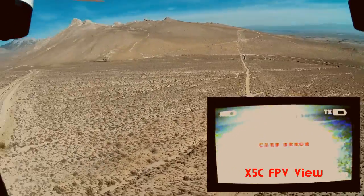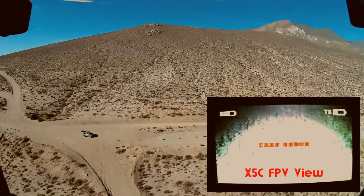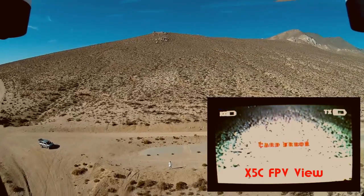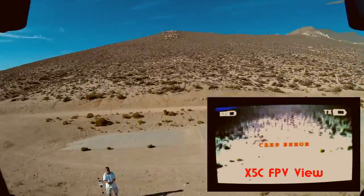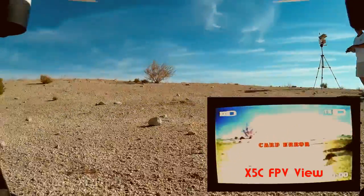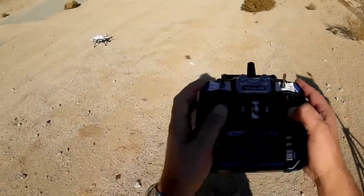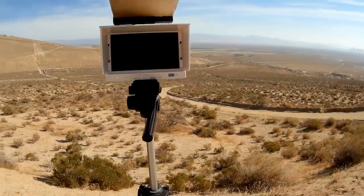Inducing throttle. I'll bring it down. I'm pretty darn high too. I'm going to bring you in now. Pretty darn cool. And locking. So that was an FPV flight. It's still working.